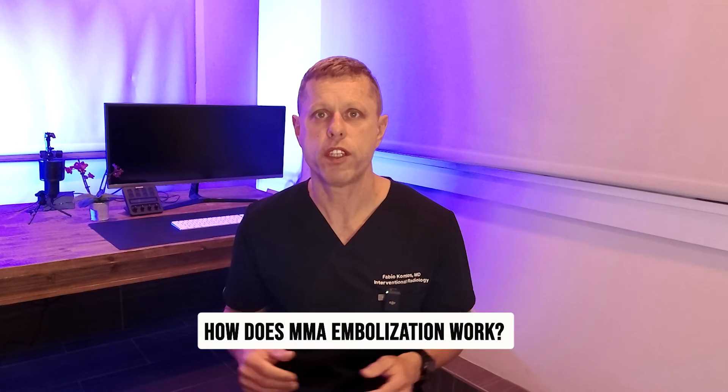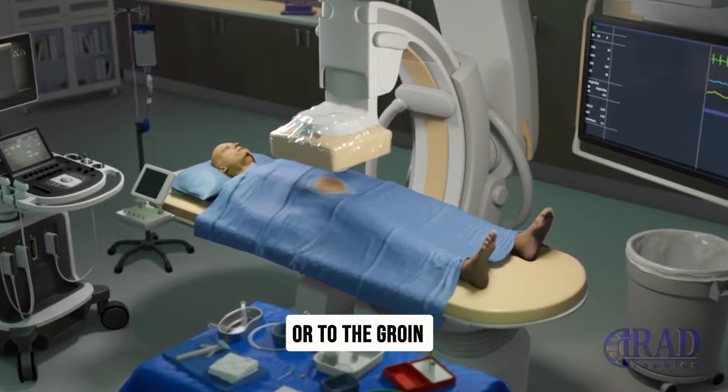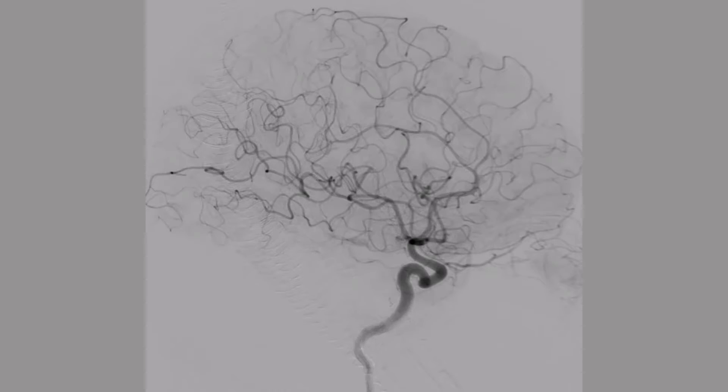So how does MMA embolization work? Basically, instead of opening the skull to drain the hematoma, we insert a small catheter through the wrist or through the groin and navigate using x-rays to find the middle meningeal artery. Once the tiny catheter is in place, we inject a glue-type material to block the blood flow to the hematoma. With the blood supply cut off, the body can start to absorb the trapped blood, reducing the pressure and symptoms over time.